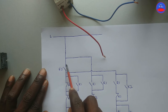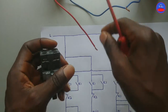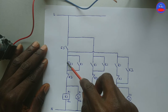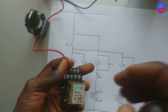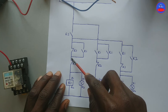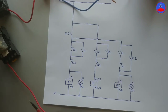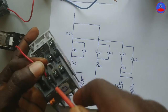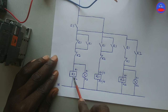The live wire will come to one side of the open contact on the selector switch — from the breaker, the live wire. From the other side of the selector switch, it will go to one side of the closed contact on R1. From the other side of the closed contact, it will go to one side of the normally closed contact on K2. From the other side of the closed contact on K2, it will go to A1 on contactor one.